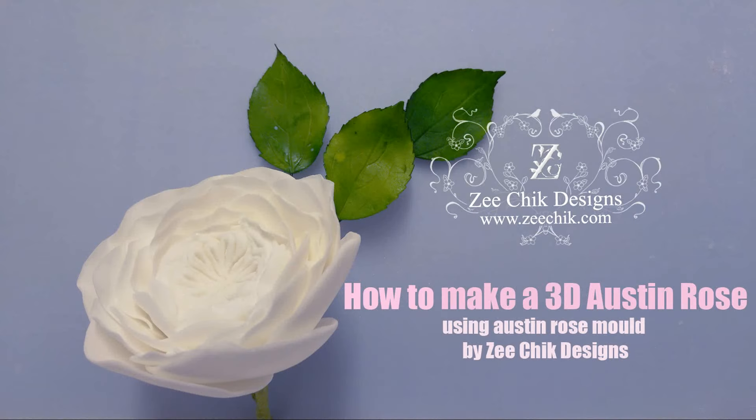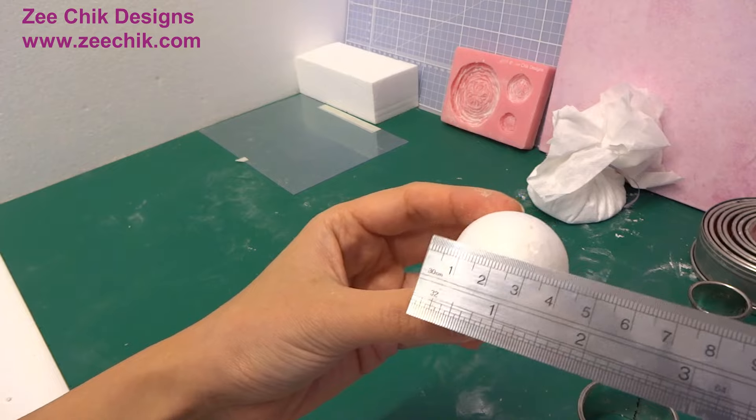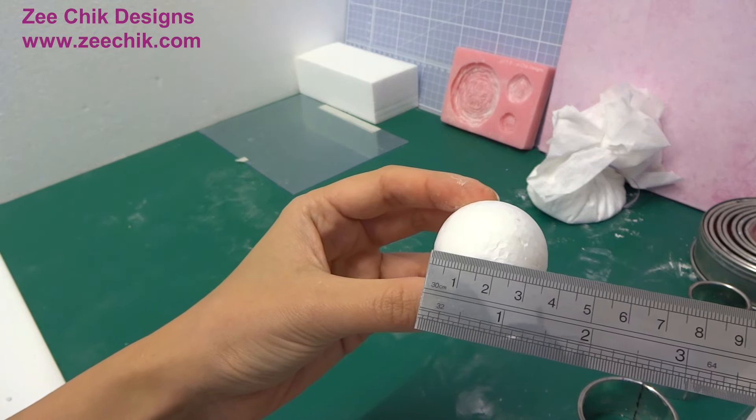In this video, I'm going to show you how to make a 3D Austin Rose. You will need a polystyrene ball about 3.5cm.